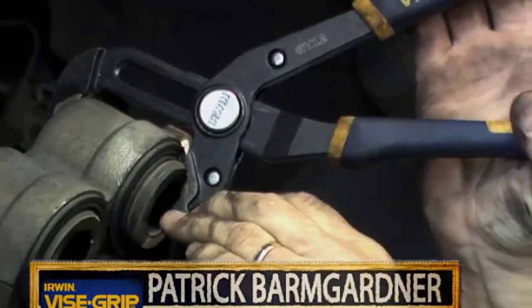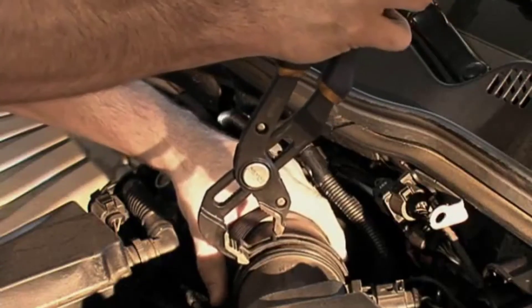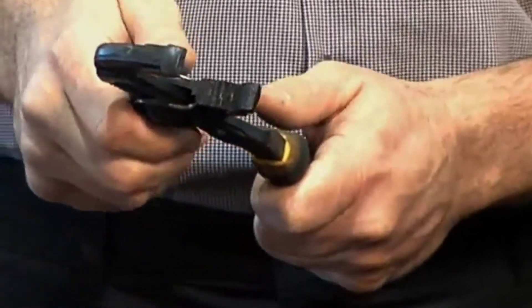My name is Patrick Baumgardner. I've been in the automotive industry for 18 years — I'm an automotive ASE master technician, and I've probably been using these vice grip tools for 30 years. Having this button here, you don't have to completely open the jaws in order to release and readjust for another opening. I can depend on my groove locks — if I need a pair of pliers, I go for these first.